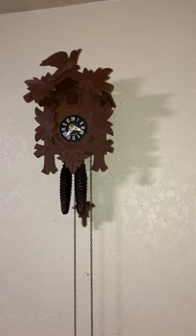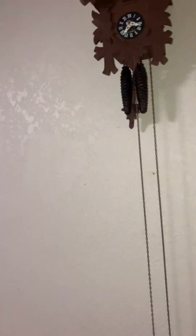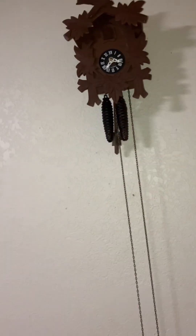Hey guys, this is my new cuckoo clock. Sorry about the fan noise. I have an air purifier and a fan going without a draw.